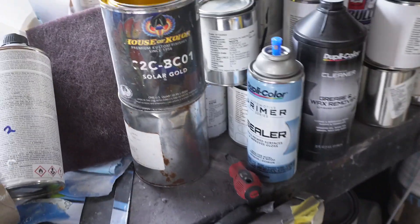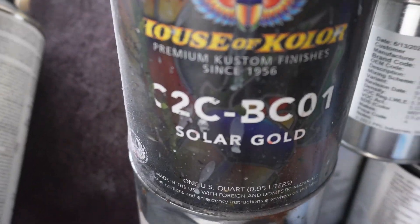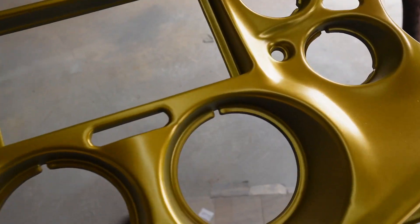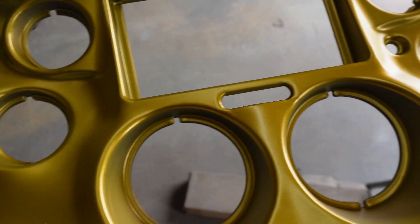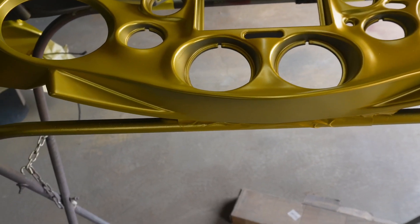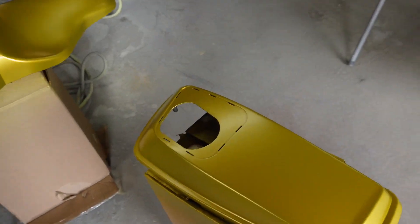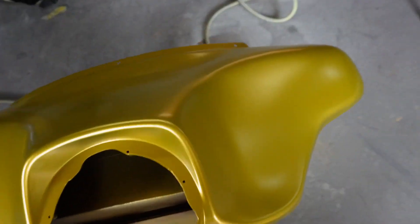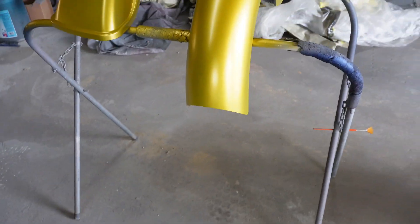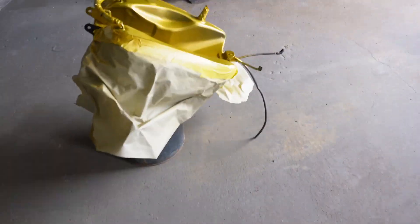Use the Solar Gold C2C BC01 and cover real good once you get it out of seal. You don't have to fight with making it cover and worrying about the coverage of it. We're probably going to go maybe one or two more coats, but they'll cover real good — so maybe we're going to see after we put the second coat on to see how it looks.